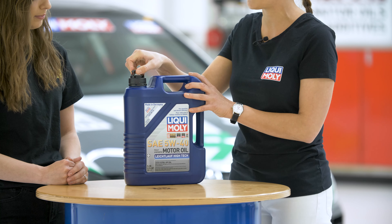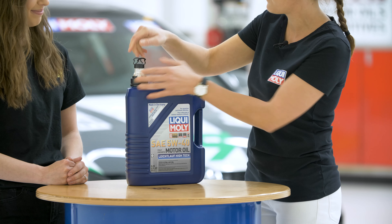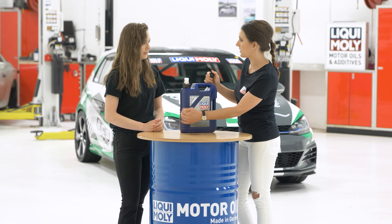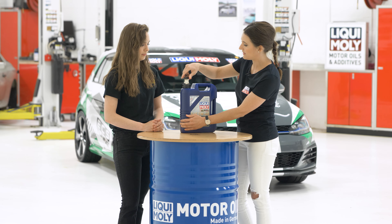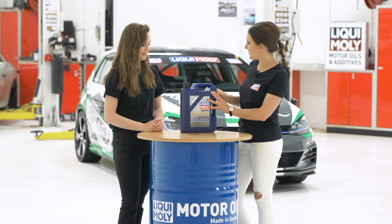Up here we have our retractable spout — let me do that for you — it is retractable and also resealable. So if you are not using the entire bottle, you can always reseal it and store it mess-free for next time's use.